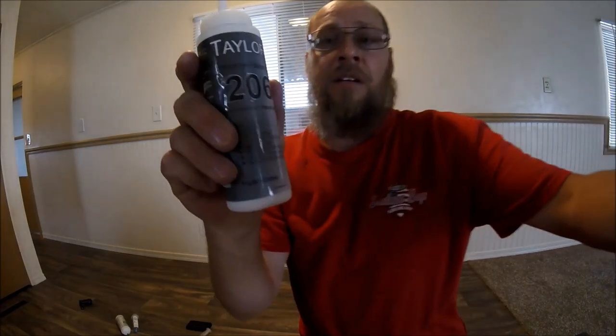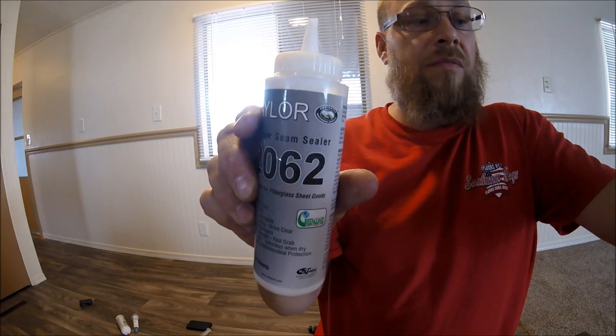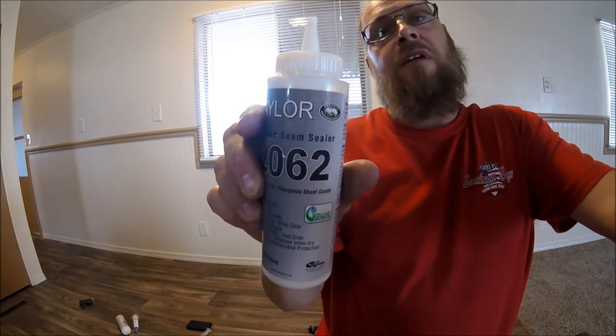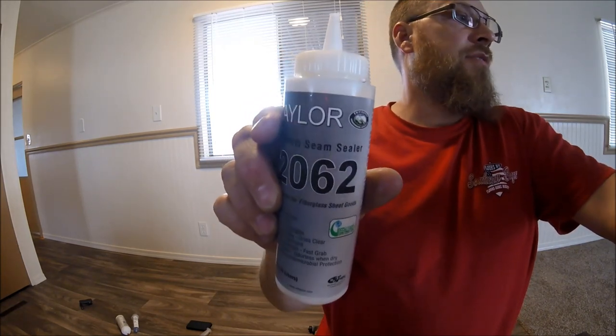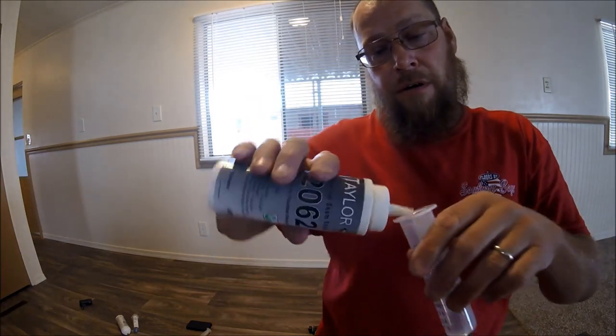This seam sealer right here is going to set up faster and get a hold of the vinyl faster, rather than using glue. I won't have to sit and keep rolling and rolling forever.